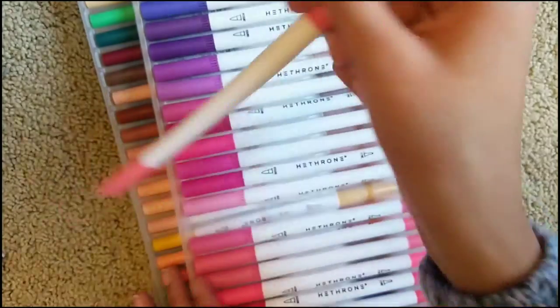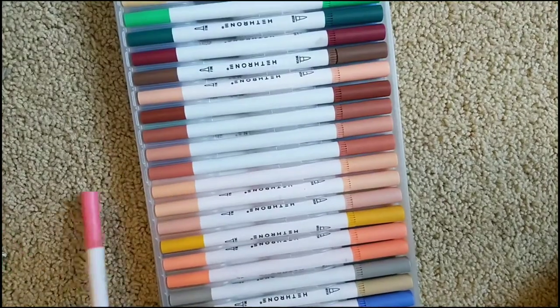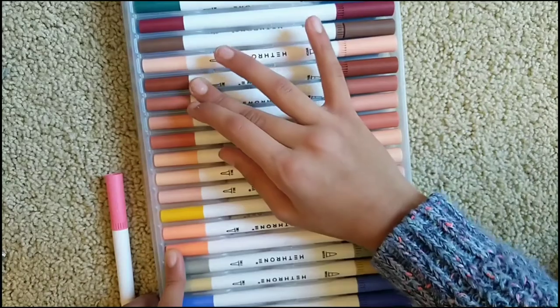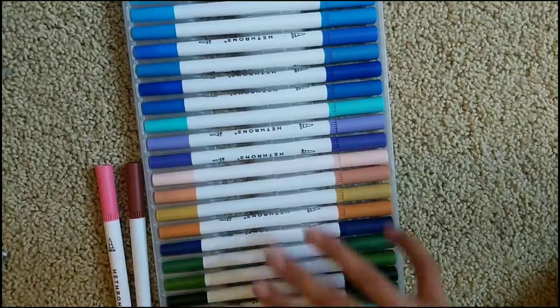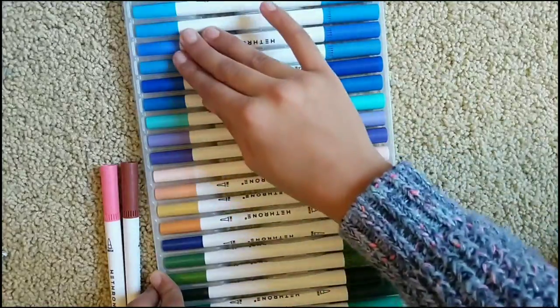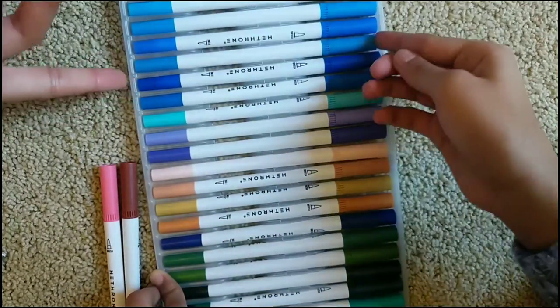So first I got this mix between like pink and red — okay, red and white. Then she got like a brown, and lastly I got a darkish blue, like a purplish dark blue. We're very bad at explaining colors.